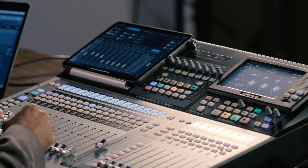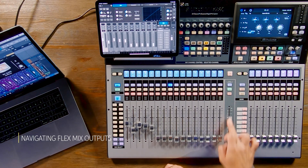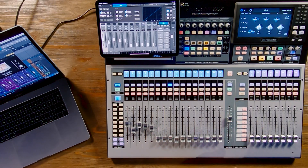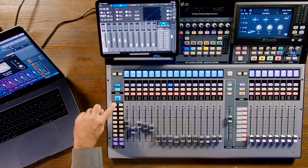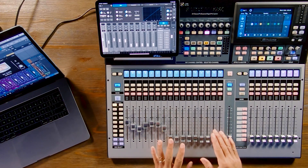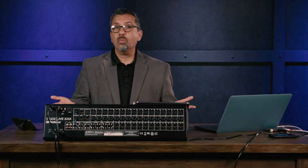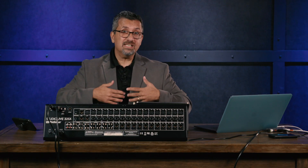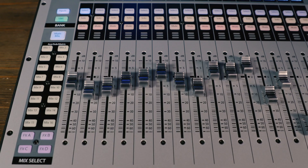Now let's talk about how you get to your different outputs. The main fader is your master output. On the side you have 16 flex mix quick-buttons — hitting flex mix 1 switches to that mix, currently configured as an aux send. The cool thing about flex mixes is you can make any of them an aux send, a subgroup, or a matrix. You're not fixed to a set number of auxes or subgroups — you could have 16 auxes, or eight auxes and eight subgroups, or any combination.